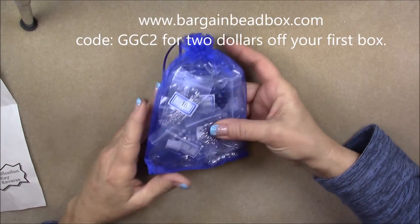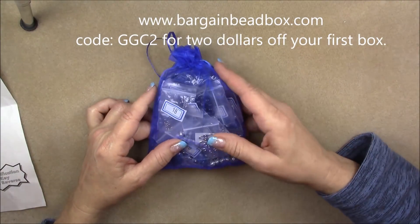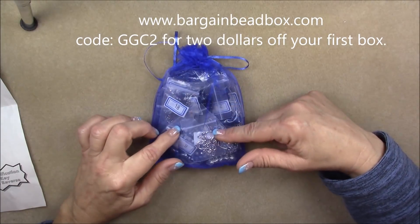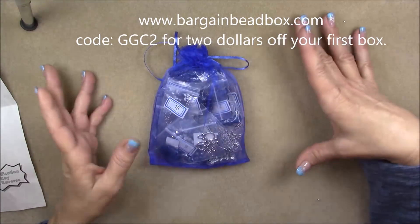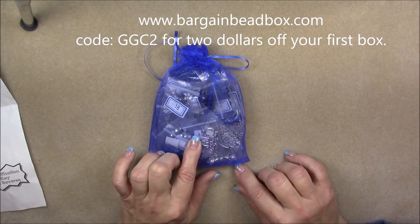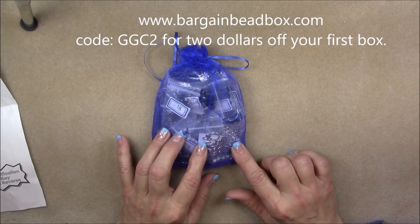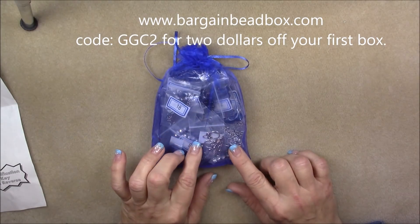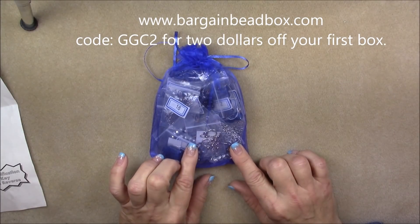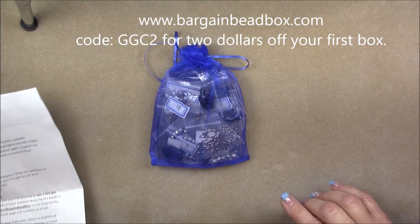Hi everyone, this is Gina. This is the December bargain bead box. I did not get mine until like the 23rd of this month, so with Christmas and everything, there was quite a delay. What I've decided to do this time is give you a little idea about the box and where you can get it, then lay it out and give an overall view, and then we'll make some pieces. The theme is a serene blend of blue and silver with a hint of festive sparkle. You can get yours at bargainbeadbox.com.